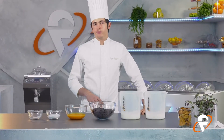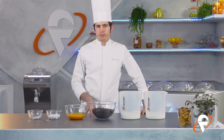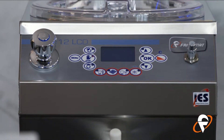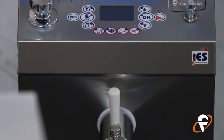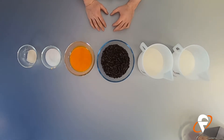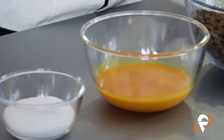Oggi utilizzeremo la Chef 12 della Frigomat, è una macchina veloce, piccola e veramente efficace perché utilizza una cottura bagnomaria. Le preparazioni all'interno che andremo a realizzare non avranno una cottura violenta, quindi non ci sarà una resistenza che direttamente cuocerà le preparazioni, quindi saranno molto delicate e veramente performanti.